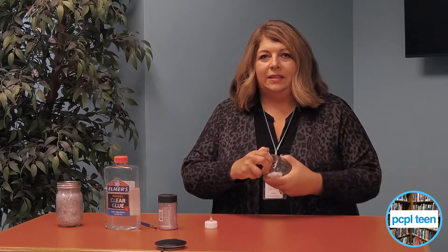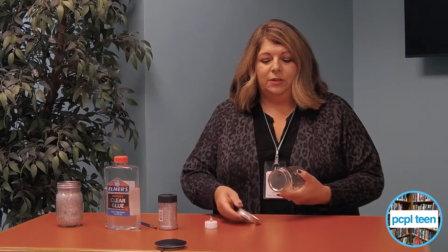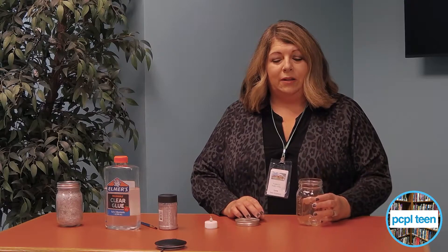It's pretty simple. What you're going to take is a mason jar — take the lid off. A mason jar works well because it's pretty sturdy; it's a little heavier than something plastic, and it will be able to hold our light inside later.